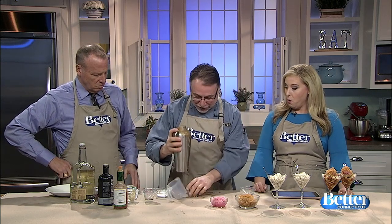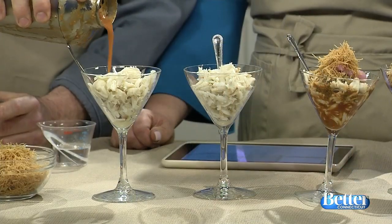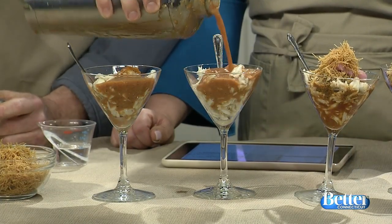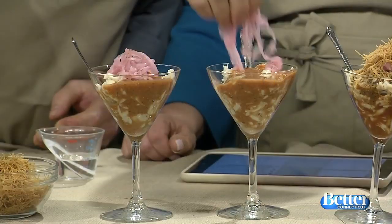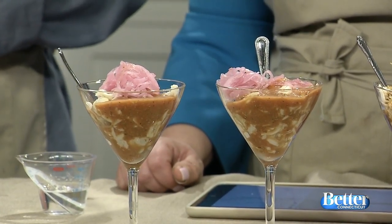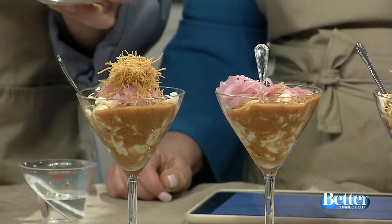So you shake it — yeah, like that. Then you just top it off. And then you put a little of the pickled onion on top. And this is shredded phyllo dough, or kataifi — you get this at Middle Eastern stores, really simple. I thought those were like the crunchy onions, but it's a very nice crunchy garnish.